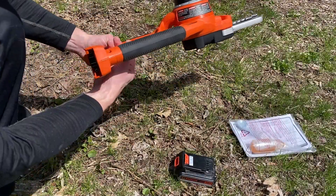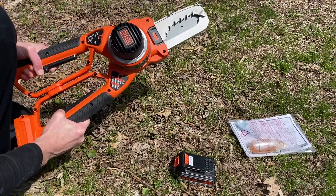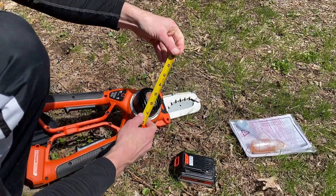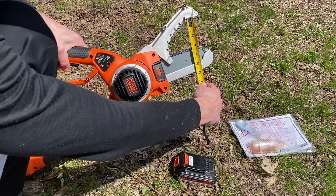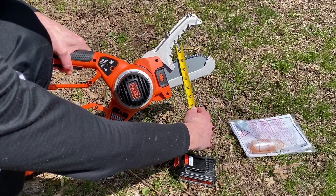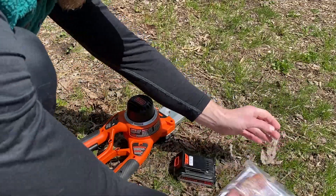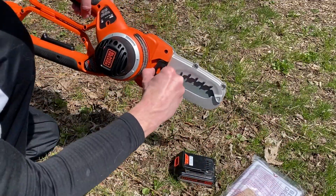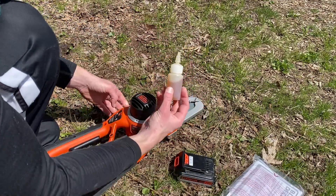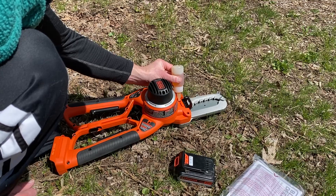I got this Alligator Black & Decker chainsaw and was actually pretty impressed by its usefulness and how easy it is to use. You can see it opens up fairly wide — if we take a tape measure and measure how open it gets, maybe about three inches or so, but it can actually cut branches up to four inches. It requires very little maintenance, and overall it's a very quiet tool to use.